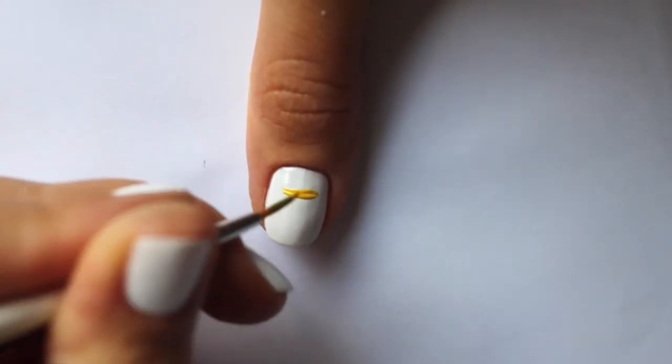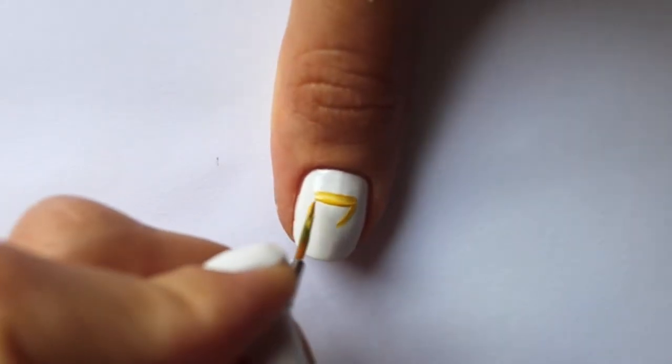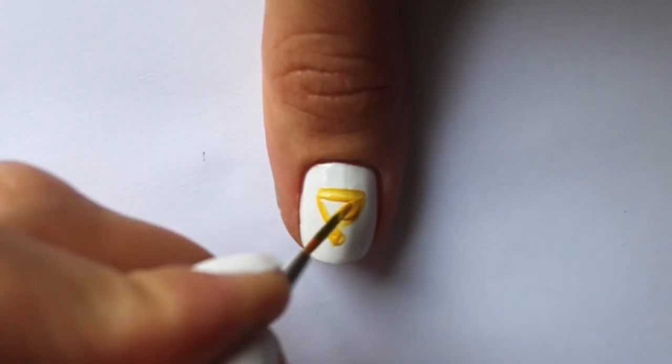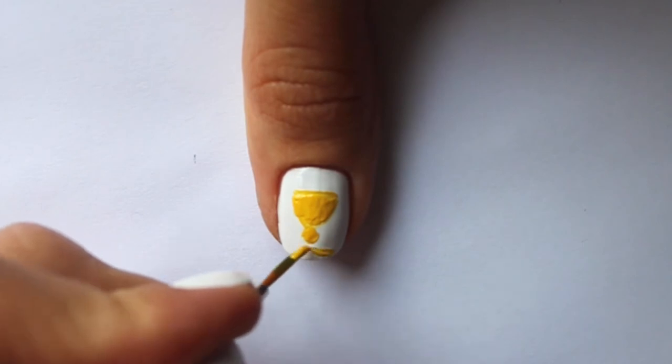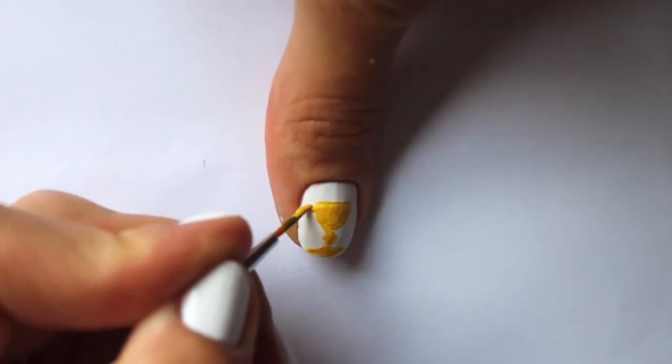On the thumb we will place a trophy cup. Start by drawing a yellow shape — one short line close to the cuticle and two lines for a triangle cup, plus a small rhombus below. Fill the shape with paint, add a flat triangle for a cup base, and two handles.